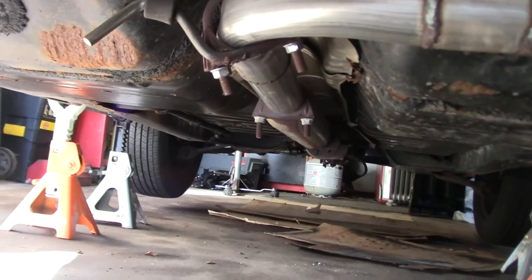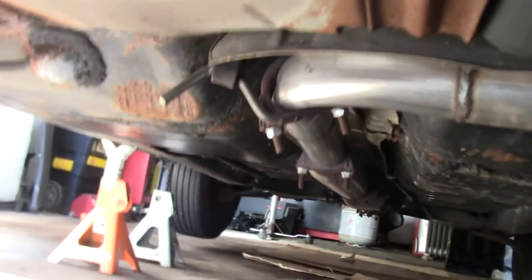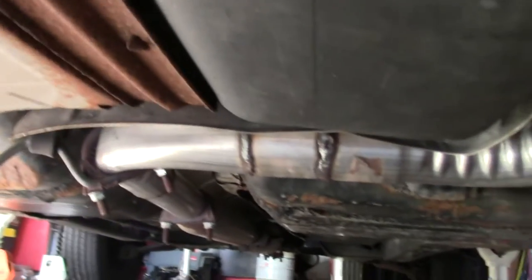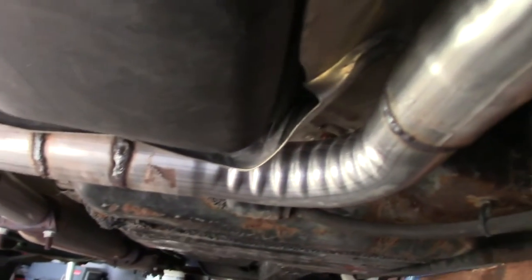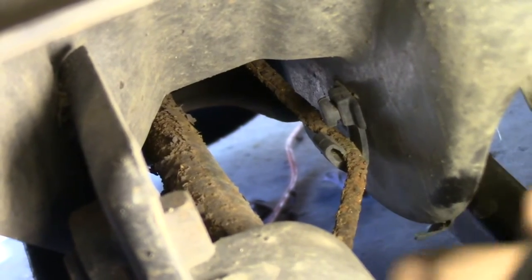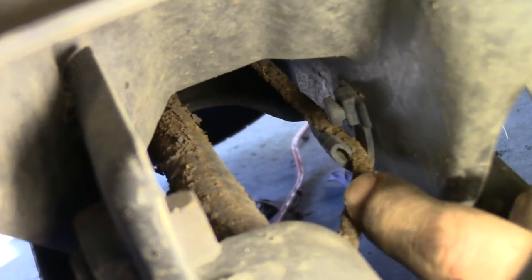This past spring, I welded up a spiffy new cat-back exhaust with a two and a quarter inch diameter rather than the original one and three quarters. While I was working on the exhaust, I noticed this — my brake lines look like crap.